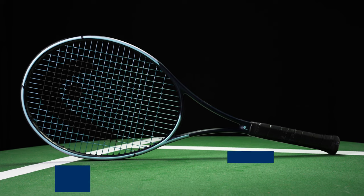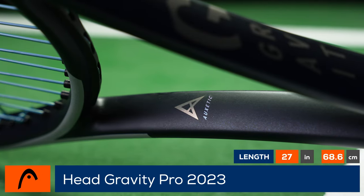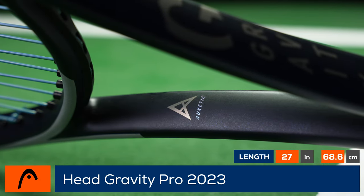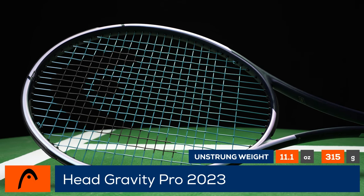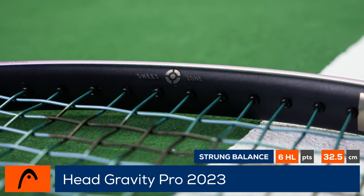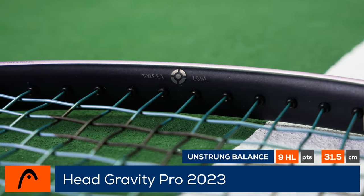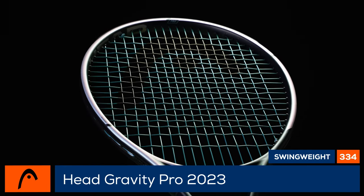Welcome to the Tennis Warehouse racket review of the Head Gravity Pro 2023. The heaviest member of the Gravity family gets updated for 2023 with Auxetic technology to help the racket flex optimally at impact. With nearly identical specs to the previous version, it features a 100 square inch head, 18x20 string bed, 20 millimeter beam, and 11.7 ounce strung weight. Head has made some slight edits to make this racket an even more solid option for advanced ball strikers.